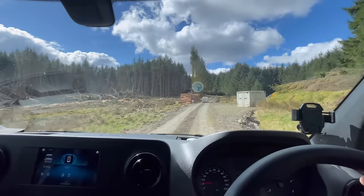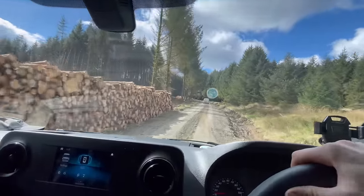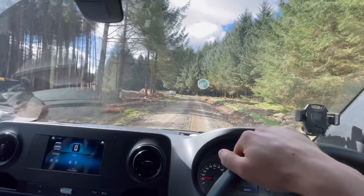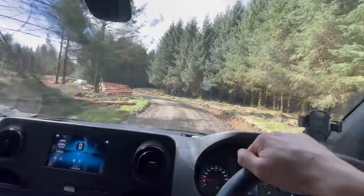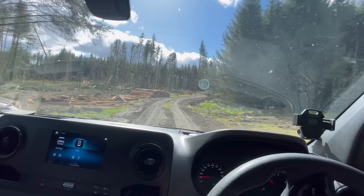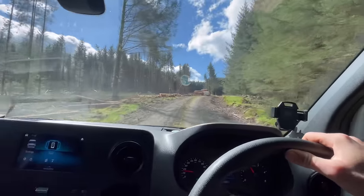These are the days you work for — what a marvelous day! I bet if I wind the window down it'll smell absolutely tremendous. Working next to a harvesting site. The fella waited at the road end, which was just as well — I don't think I'd have found the digger otherwise. It's a long time since I've been in these woods.